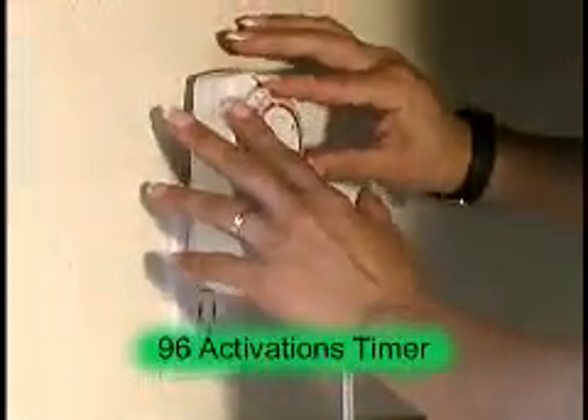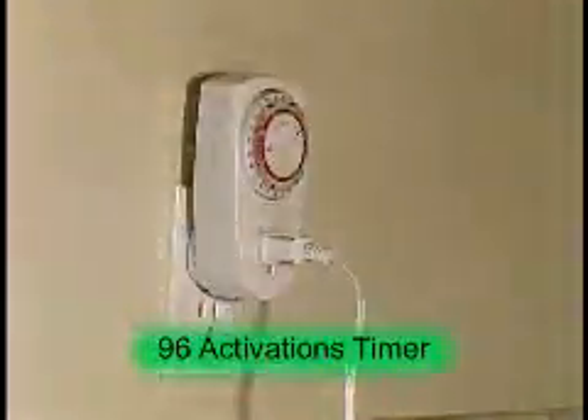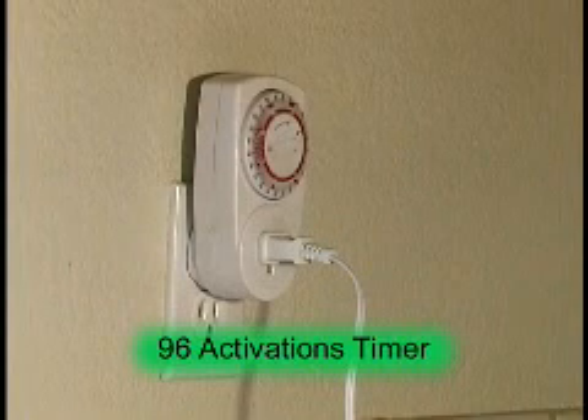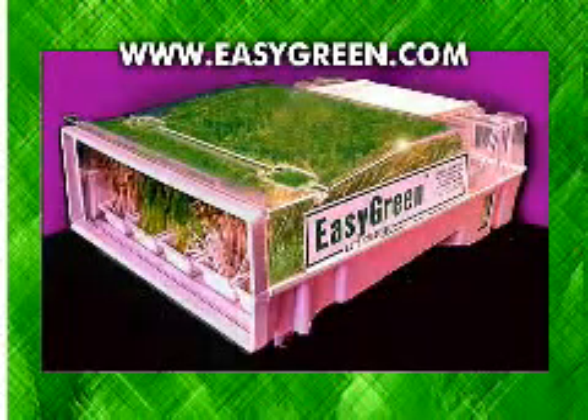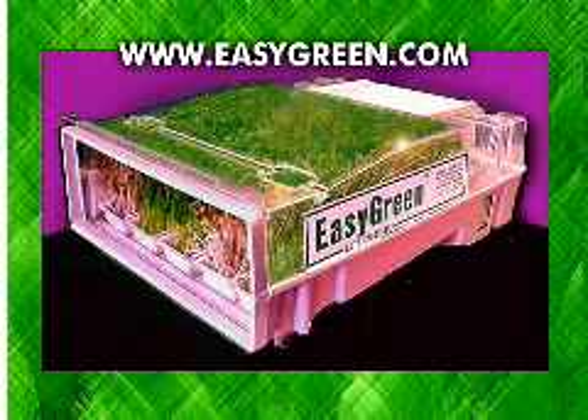Managing and controlling the humidity within the machine is critical to the firmness of the sprouts. The Easy Green uses a unique 96-activation timer, allowing the grower to fine-tune the machine to his or her specific environmental conditions. No other system allows for such flexibility. Unlike the Easy Green, other automatic sprouters do not have a built-in water reservoir and cannot select the source of water to use.